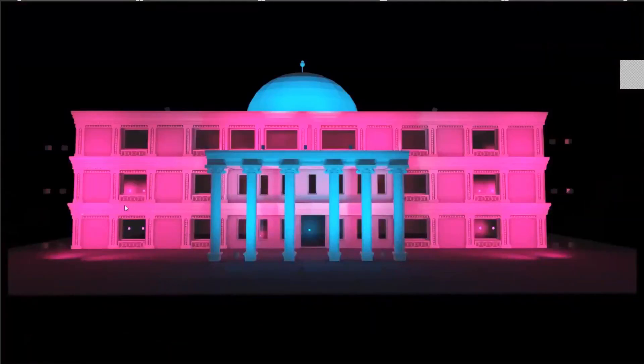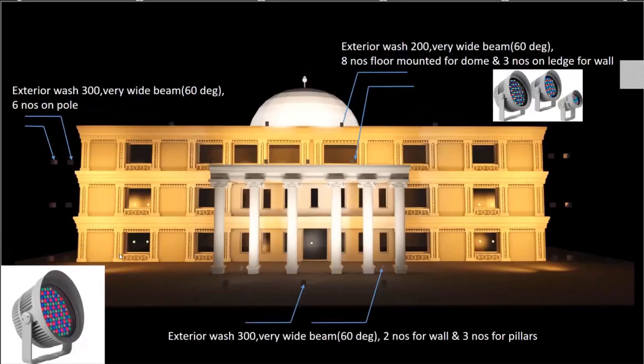This is the lighting simulation of our sample project with the flood lighting or wash lighting technique applied. As you can see, it creates a nice shadowless illumination on the surface, and all of the architectural detailing is also visible. Here I've pole-mounted the Exterior Wash 300 at different levels for each floor, on a pole for the wall to the left and to the right. I haven't placed the pole in the center of the wall because I didn't want it to obstruct the clear view of the building, so I've placed them to the side and am directing the light at an angle.